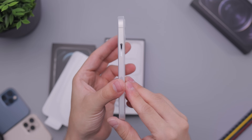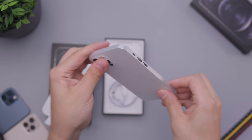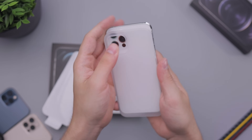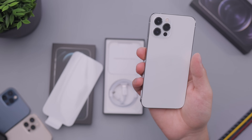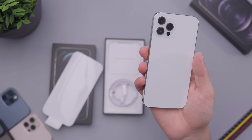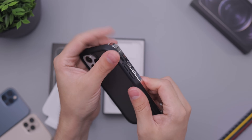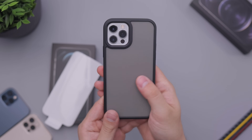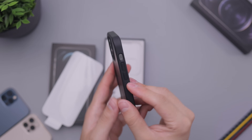I always like to check these out because they're some of my favorite cases for how thin they are. This looks really nice, simple and minimal — this type of case works really well on these silver/white phones because it matches really well. I always think these look kind of bad on black devices or even the gold. Let's try out a black case.